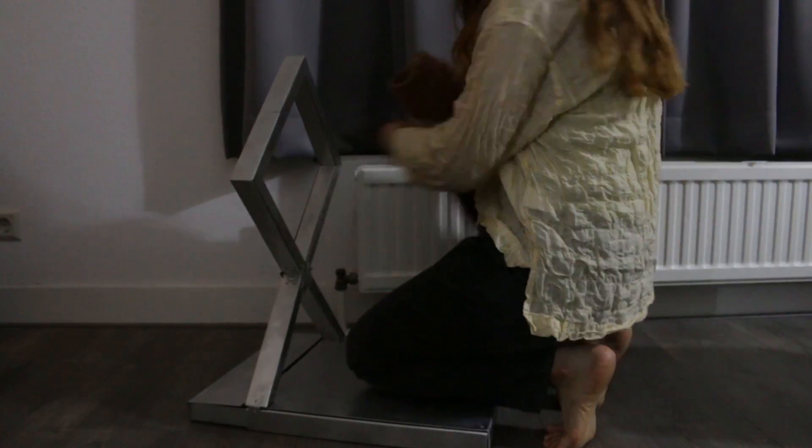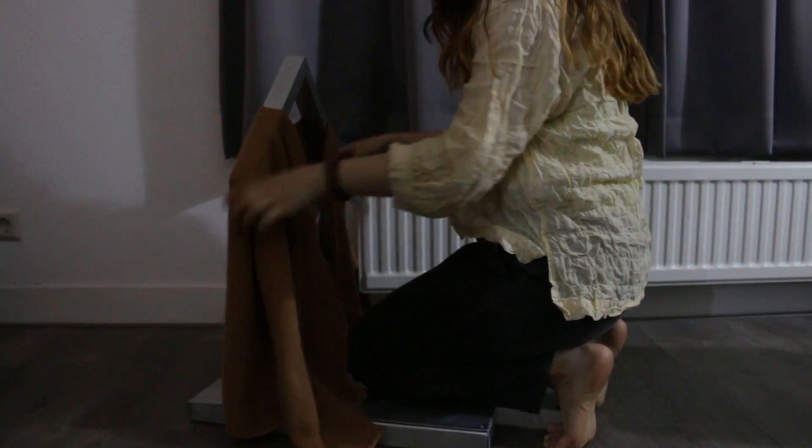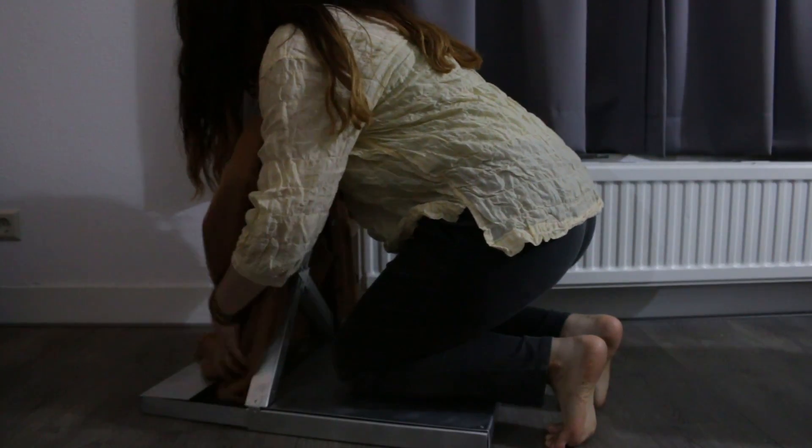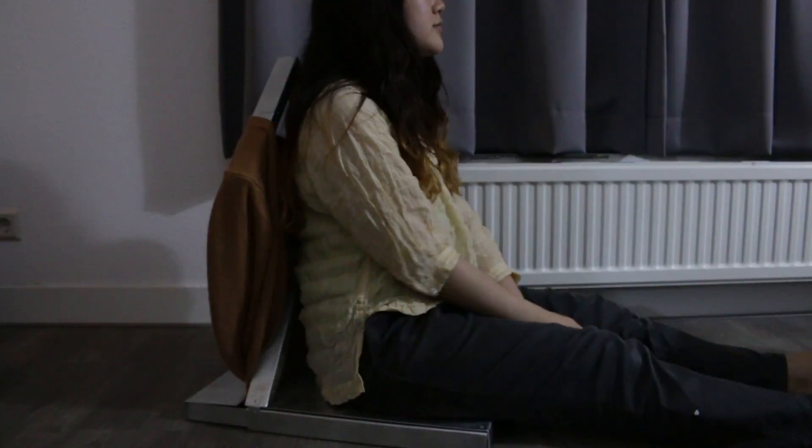You can hang your outer on your own hanger. And don't forget to put your sleeves in it to avoid dirt on the floor and people who might step on it.